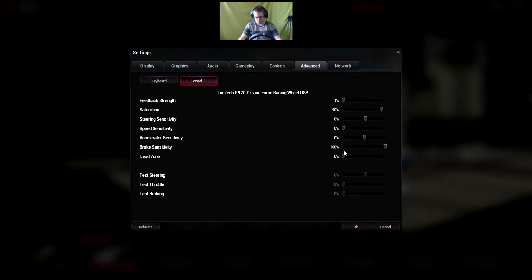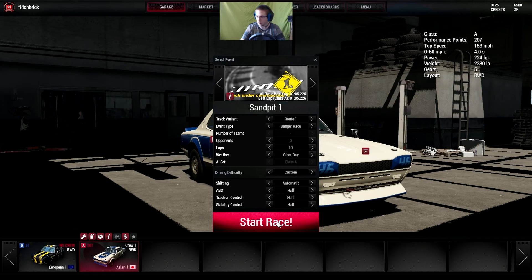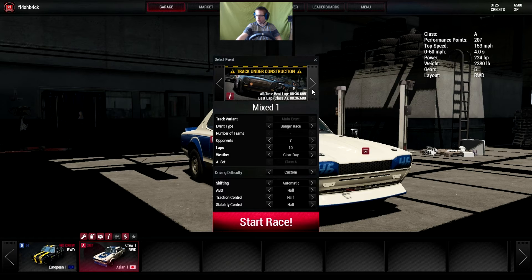Like I said, I do have a wheel here. It just came in today. This is actually going to be my first time playing with it whatsoever. It's going to be some webcam wiggle because it is on my desk right now. So I'm going to play on automatic at first just to get used to how everything handles — traction control, ABS, everything on half. We're going to do an actual 10-lap race with 7 opponents. Let's try Tarmac 3.